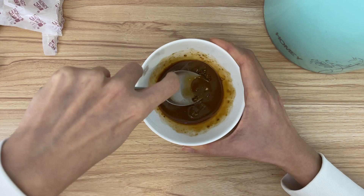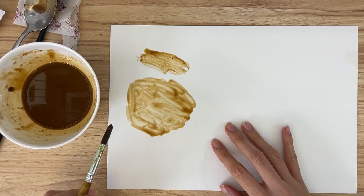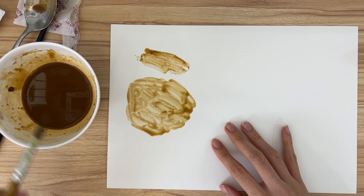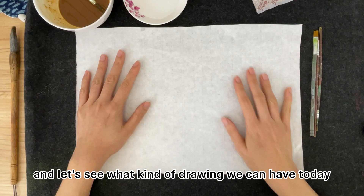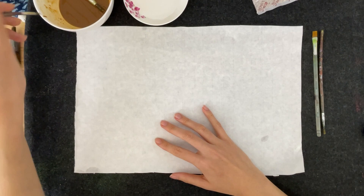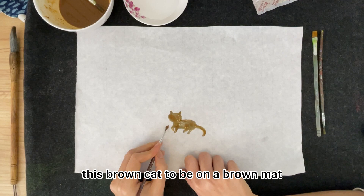It's not completely dissolved yet but I'm just going to try for now. It has this murky brown color. Since it's Chinese medicine I'm going to go for a Chinese feel. I've brought out my mat, which is a traditional thing for rice paper drawing. I'm just going to go with whatever is brown first — let's draw a brown cat on a brown mat.